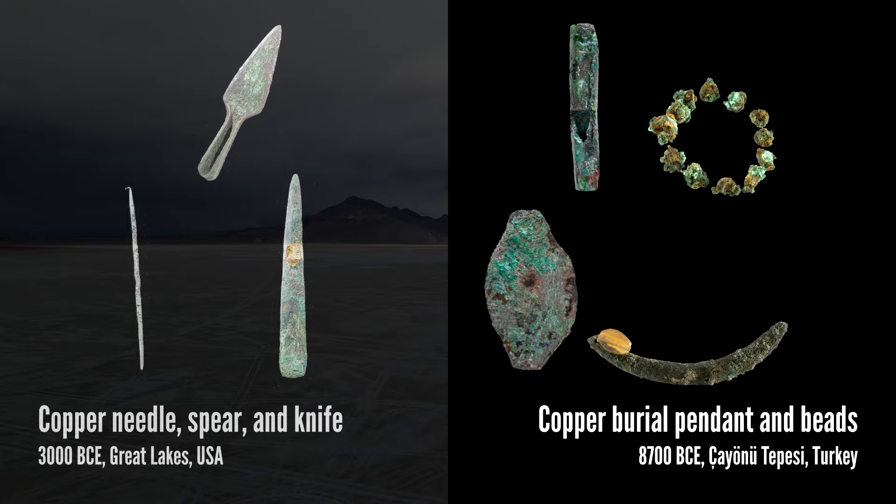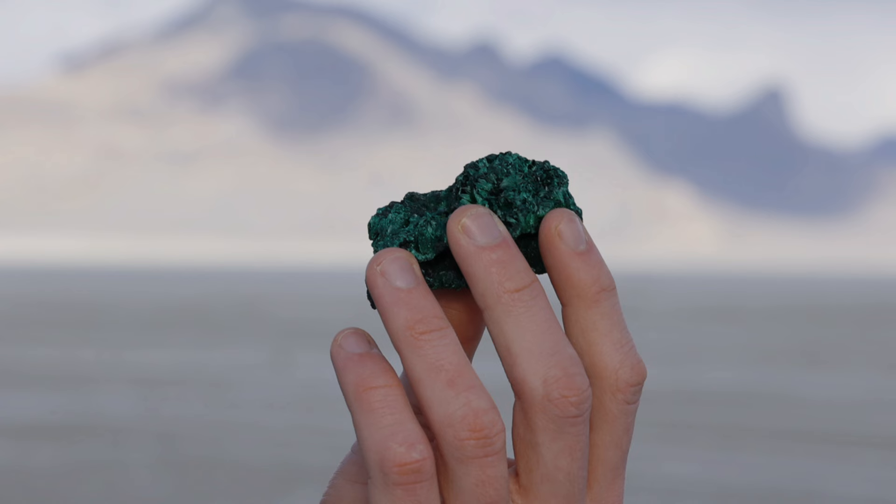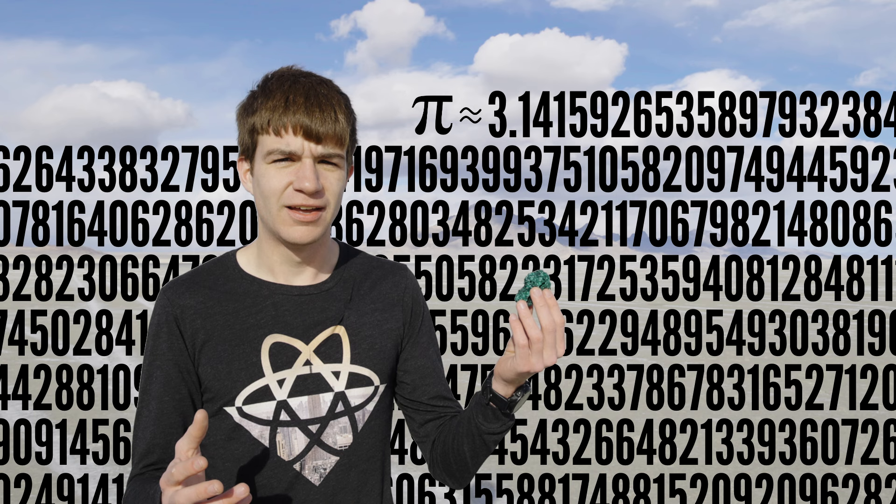Copper itself isn't super rare. However, like other metals, it is quite reactive, often bonding with oxygen or sulfur in order to produce other minerals. One such mineral is malachite. It's beautiful, but ultimately quite useless — a bit like pi, after rounding it to three.